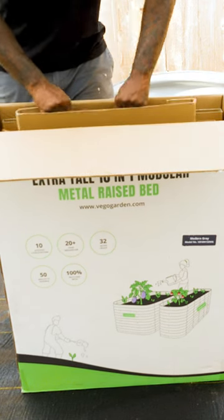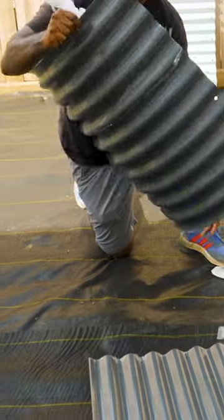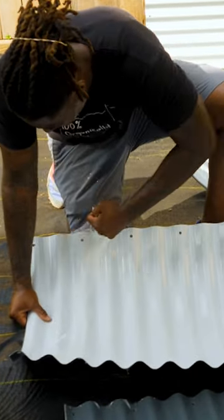What's up world, it's still your favorite gardener's favorite gardener, and it's time to put together the raised beds. I decided to go with these Vigo 10-in-1 raised beds — because I think they look good and they're supposed to last longer than any wood raised beds that you could build.